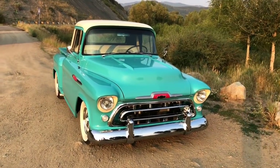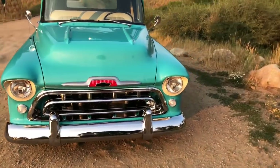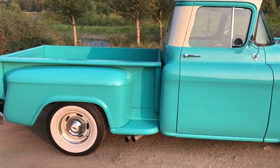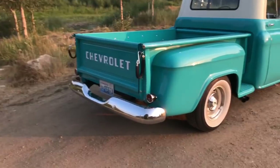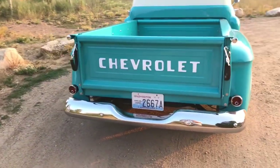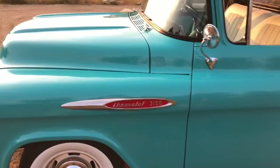Here we are in beautiful Steamboat Springs, Colorado, and I'm going to do a walk-around and description of my 1957 Chevy 3100. The truck was originally purchased by the Sonoma Valley School District down in California. It has had two owners since then, making me the fourth owner. It underwent a restoration sometime in the mid-80s and was a nice-looking truck when I got it, but it had a lot of underlying issues — rust and whatnot.